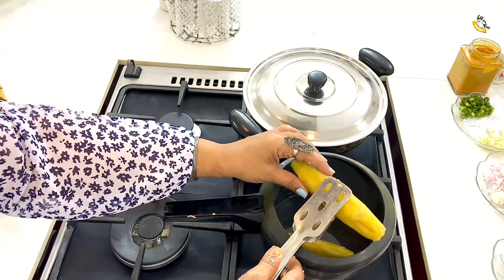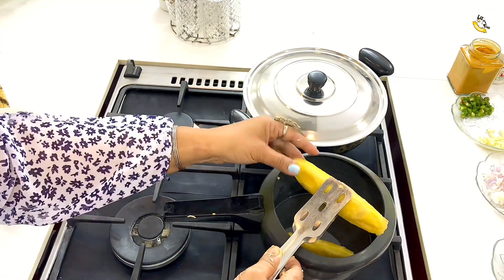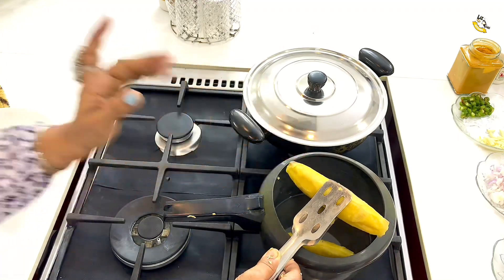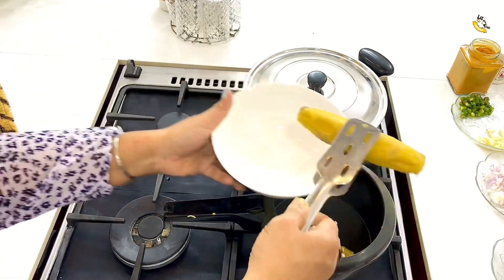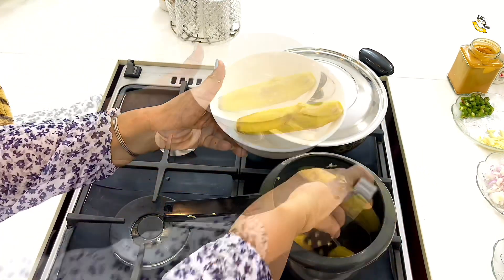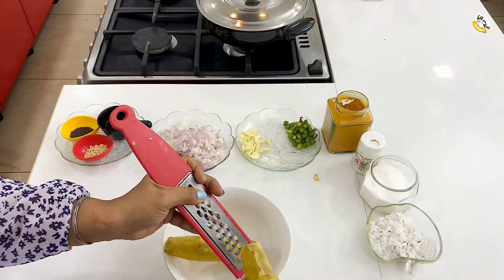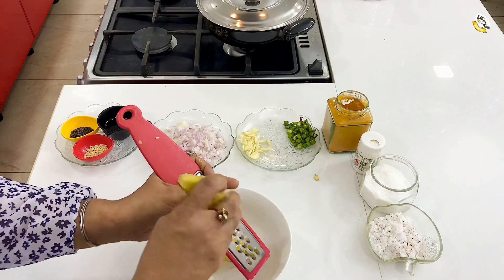Let's make the meat of the meat. This is the meat. It's just a hard time. We can't make a plate, but we can make a plate. We can make a bowl. If we make a plate, we can make a plate.